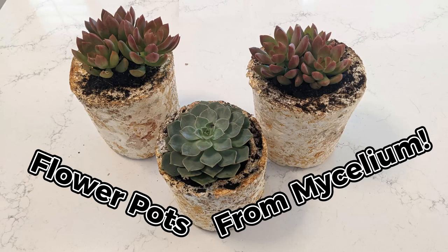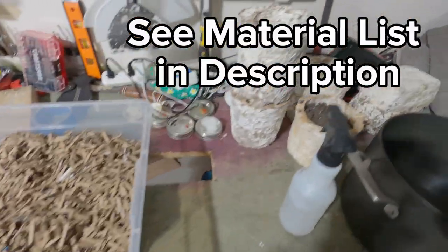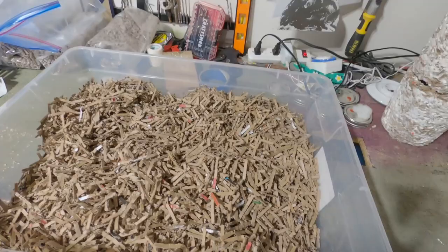In this video, I'll cover how you can make your own flowerpots from mycelium. Here's an example of a flower pot, which is what we're going to be going over making today.